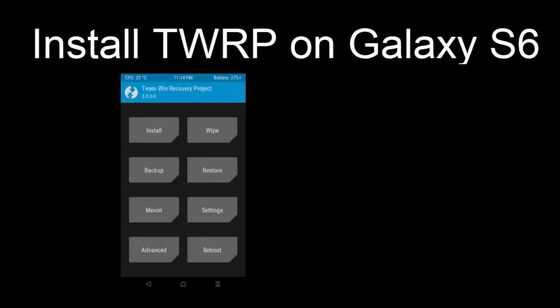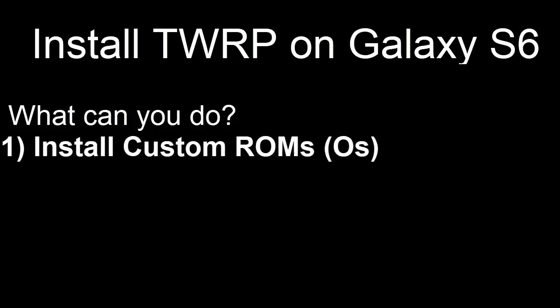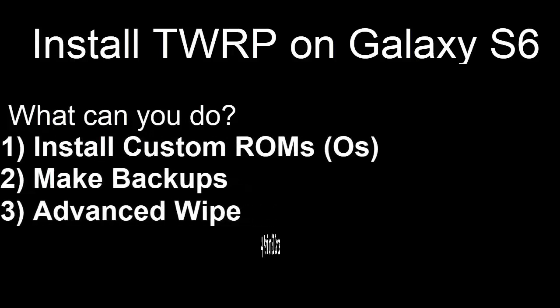In today's video, I will be showing you how to install TWRP Recovery on your Samsung Galaxy S6. TWRP is a custom recovery which allows you to install custom ROMs, make backups, perform custom wipes and partition SD cards.